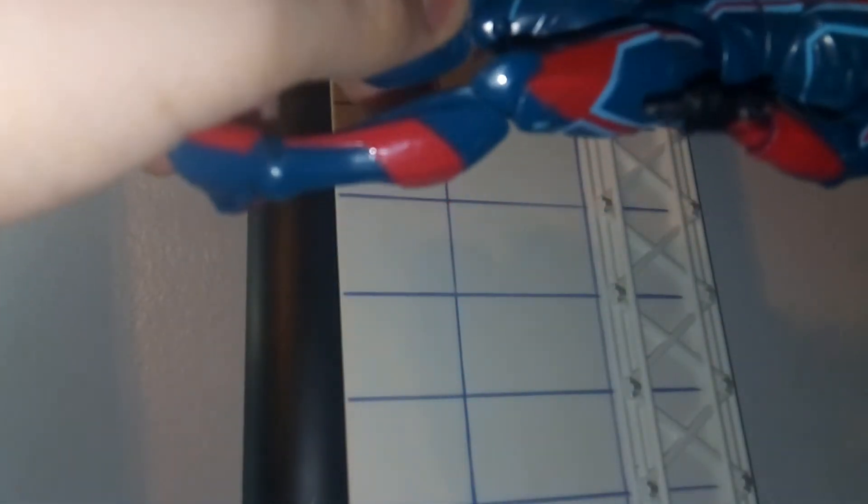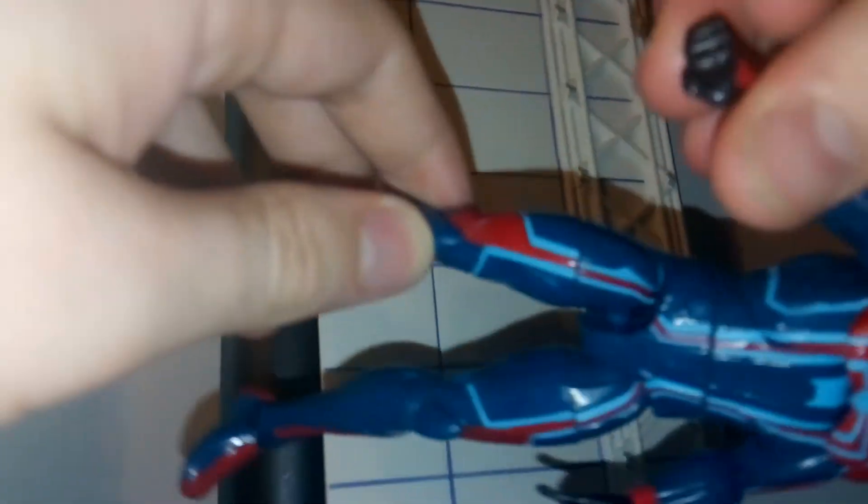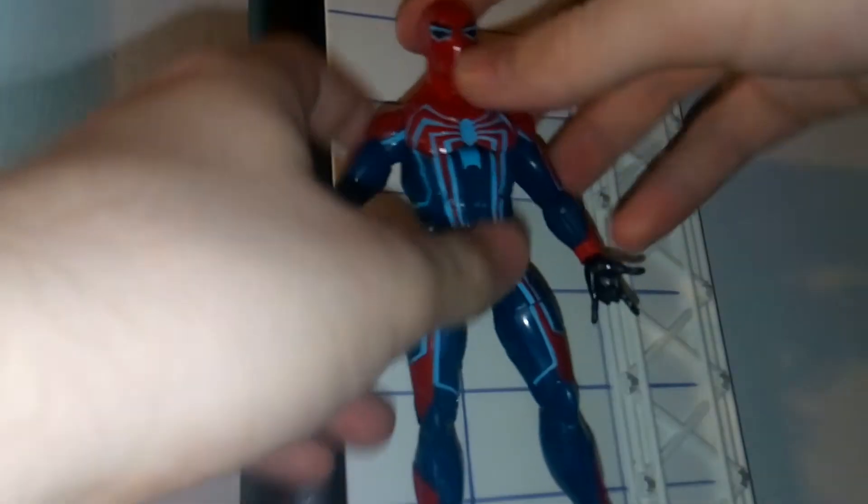He's also got some nice detailing on his gloves. You can see this is where his web shooters would be, and they look pretty good on his hands. Also, how the red lines cut across. I really do like the detail on him.